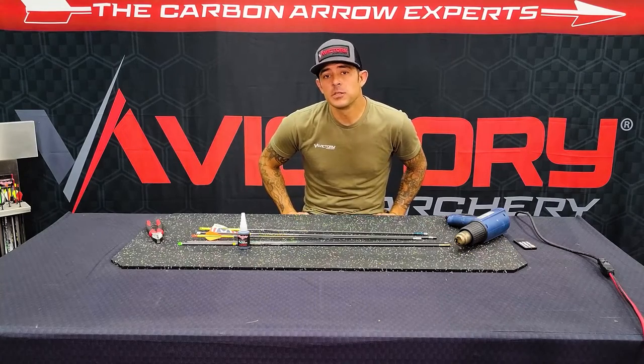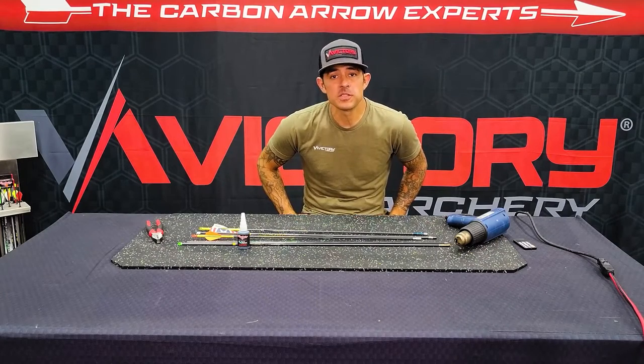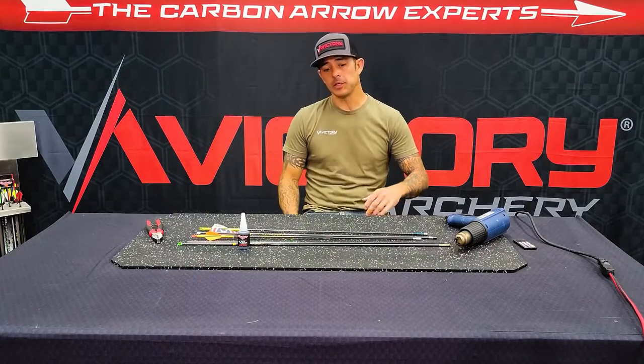Hey y'all, welcome to another episode of Tech Tuesday, brought to you by Victory Archery. My name is Nate Watts, I'm the QC manager here at the company.